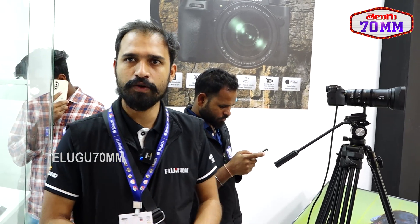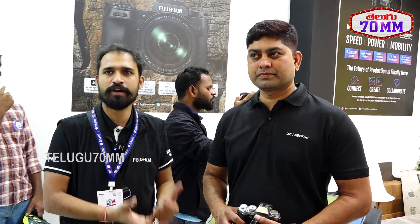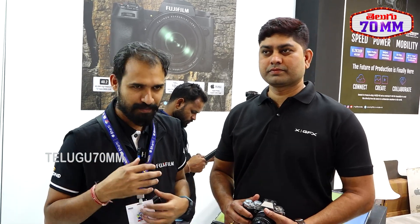If you want to purchase a Fujifilm product, you can visit any camera dealer in Hyderabad and buy from there. You can also connect with our team — we have a colleague who takes care of the Hyderabad market. If you want a hands-on experience with the camera, just contact him and he'll provide a Fujifilm product demo so you can make a decision before buying.